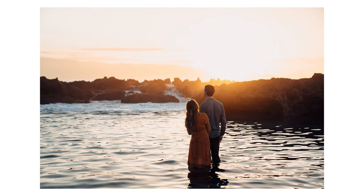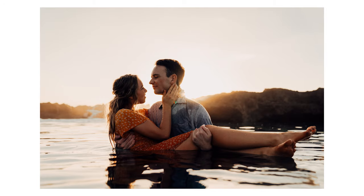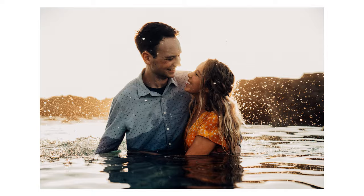Hey guys, my name is Nick. I live in Hawaii and I'm a photographer. I love doing a lot of outdoors photography. I also do a lot of weddings and engagements — that's why we're here today. So let's go ahead and take a look at my gear.